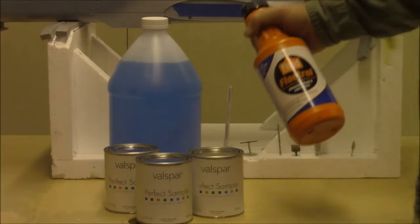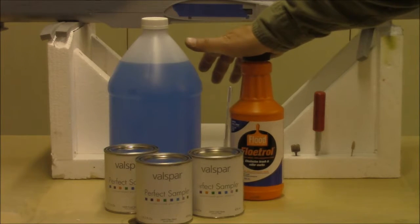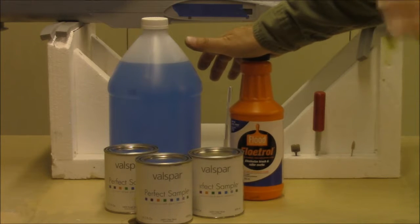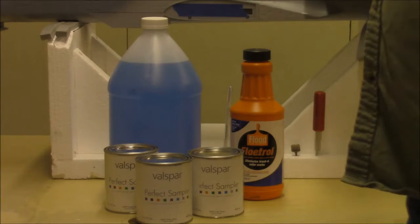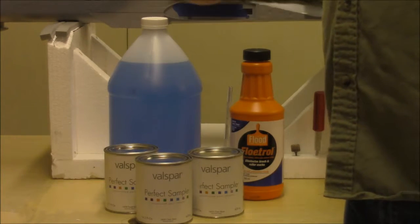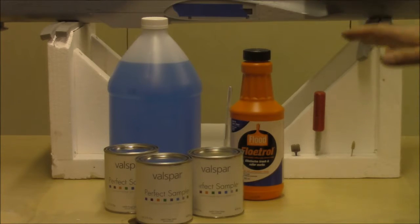I use a product called Floetrol, which slows the flashing of the paint down a little bit and allows it to spread. Now when you shoot this stuff on the model, the first thing it's going to do is look horrible — it's going to look all orange peeled and you'll think 'oh my god.' But just walk away, go get a cup of coffee, come back, and you'll find the paint has smoothed out. It dries very well, very nice, flat, even appearance.